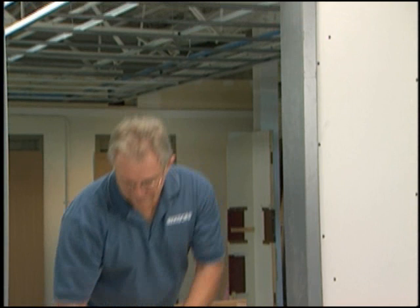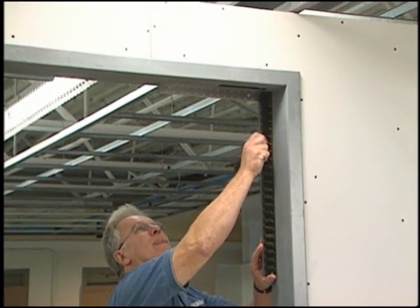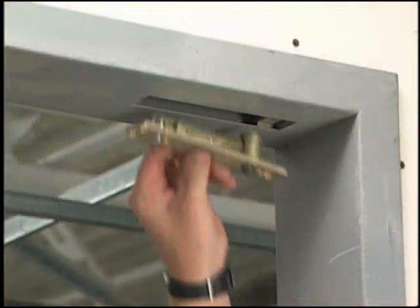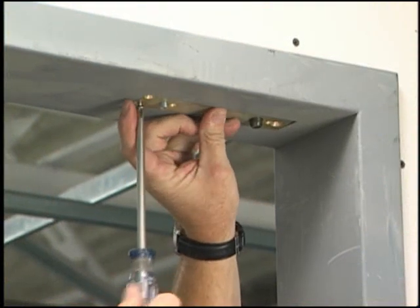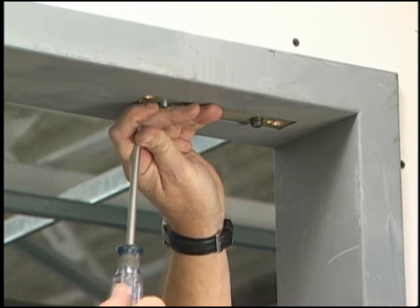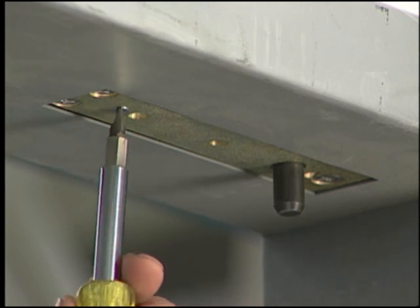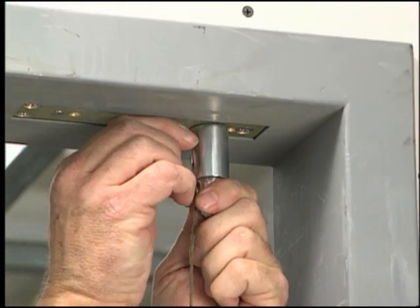With a long level and a framing square, check to make certain the door frame is square at both top and bottom corners. Install the jamb portion of the top pivot into the header. Using the adjusting screws, lower the pivot pin. Slide the aligning tool with the attached plumb line onto the pivot pin and tighten it with the tightening screw.